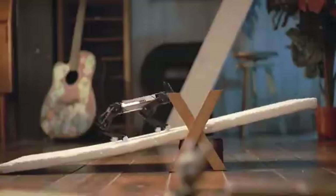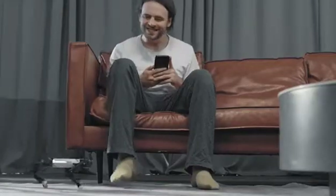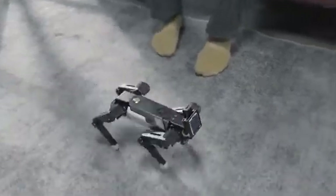EXCO comes with a 9-axis IMU that adapts to ground tilting and keeps the body balanced. It resists external interference and maintains the direction of motion.